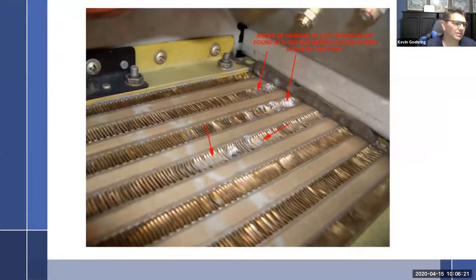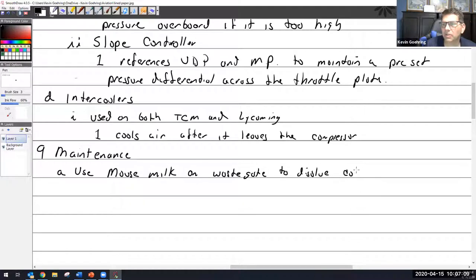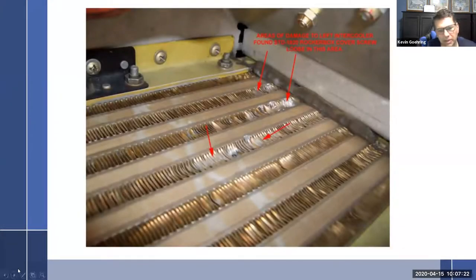Now, maintenance. The big thing with maintenance on these systems is the one moving part prone to causing all the problems: the wastegate. It operates inside the exhaust environment. You know what exhaust pipes look like — horrible, all rusty, bolts get rusted at high heat. So you're supposed to use mouse milk on wastegates to dissolve any coke deposits.